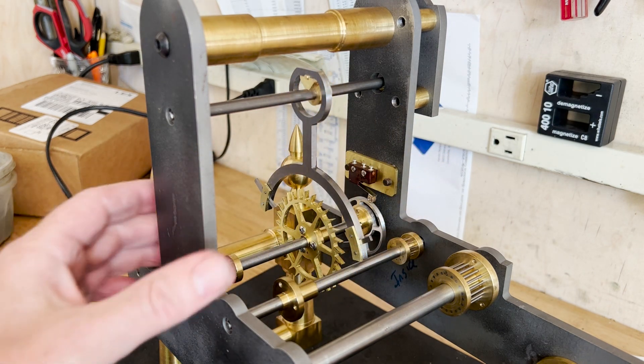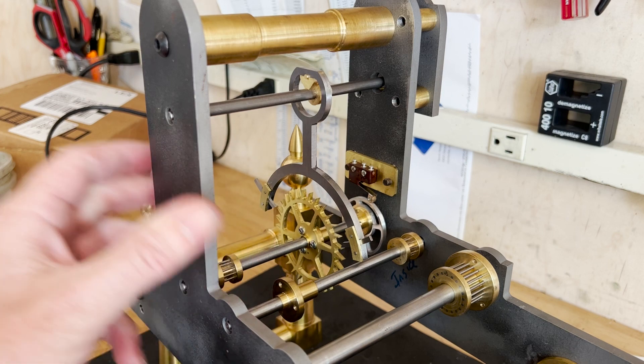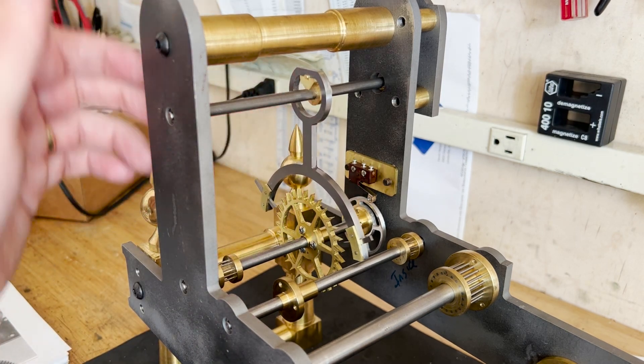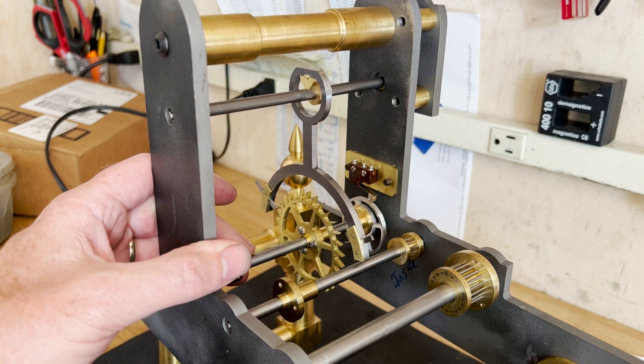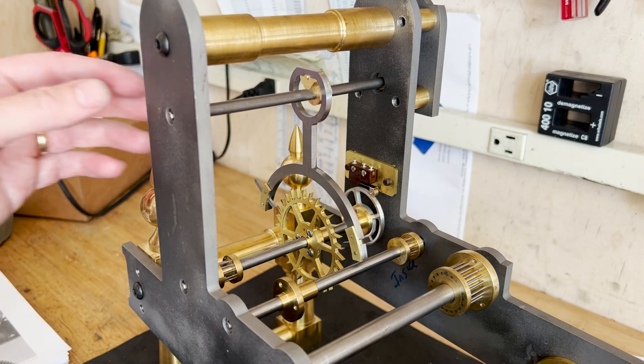I thought I'd make a short video just showing where I am on this tower clock. As you can see, I've got the escape wheel mounted and the escapement cut. It's not tuned in yet, but I wanted to show something interesting on this escapement that I've done once before in the regulator.